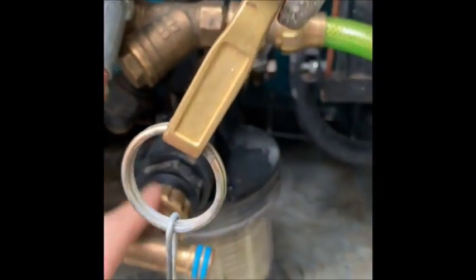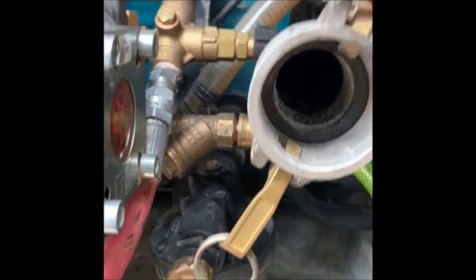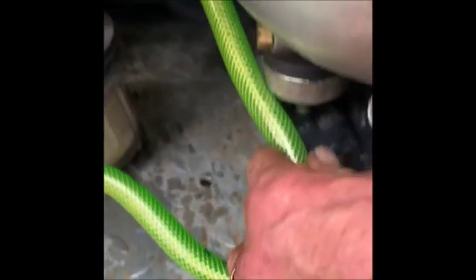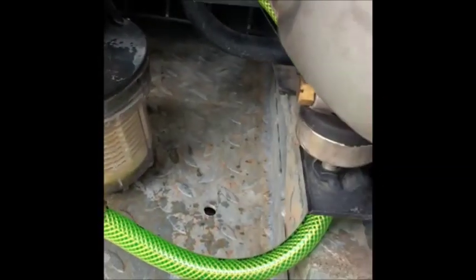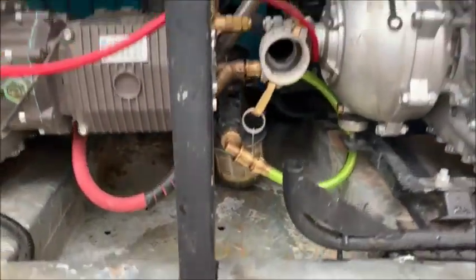Our water flow is coming from down here, out here, and then when we hook up this hose — can you hook that up for me? — it's going to come through this hose, around and all the way up into here. All the way open, go for it.